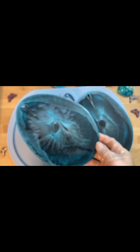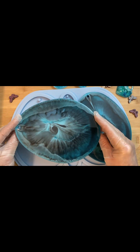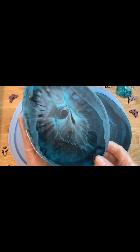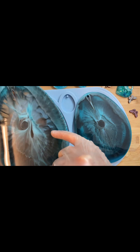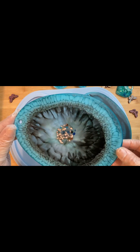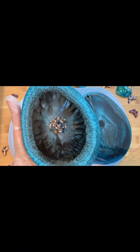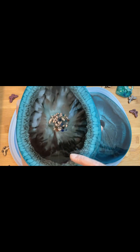Интересно. С этой стороны тоже очень интересный рисунок — да, его действительно можно разглядывать, очень интересный, мне нравится. И очень красивый цвет. Смотрим лицо — вуаля, замечательный цвет. Мне нравится именно то, что я хотела. Супер!